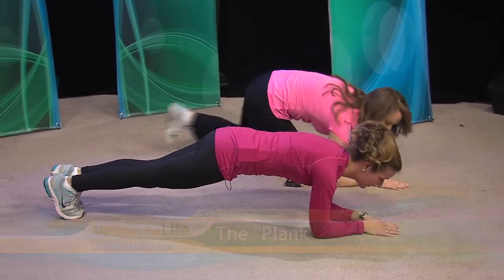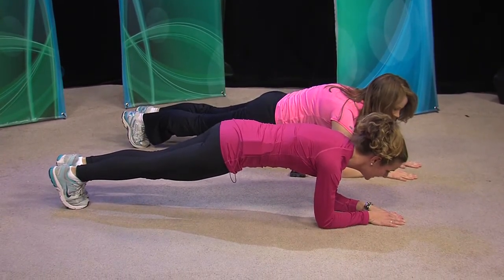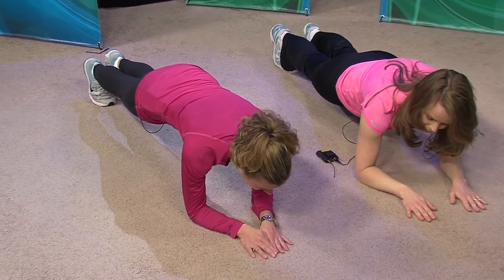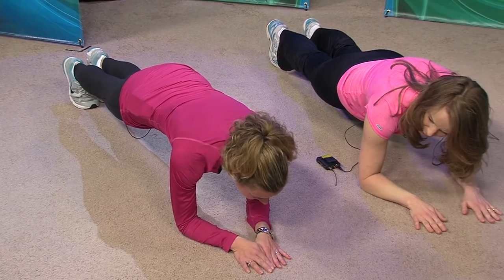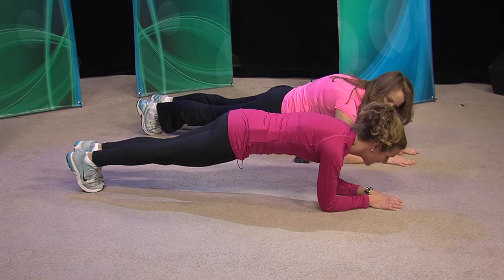We're just going to hold it here — you can do it for 30 seconds or a minute. Sometimes your shoulders get tired as well, but you should feel it in the abdominal area. What you don't want to do is arch your back, because that can put pressure on the low back, and we absolutely don't want to do that. Strengthening your abdominal muscles helps prevent low back pain, which is a good thing.